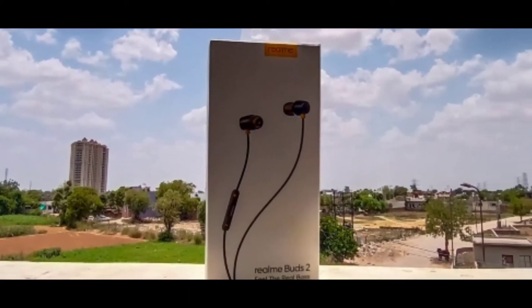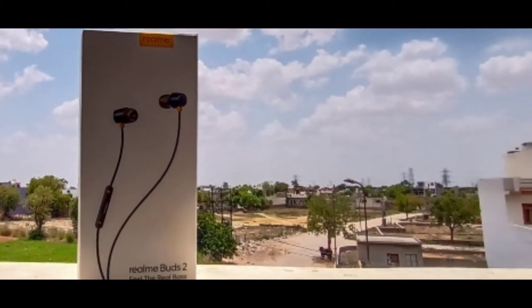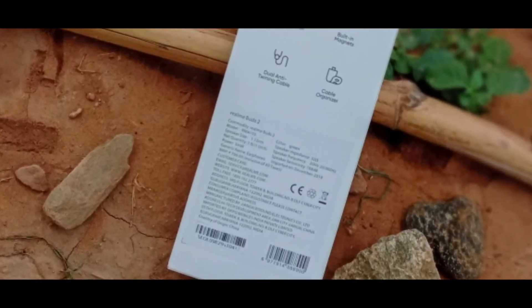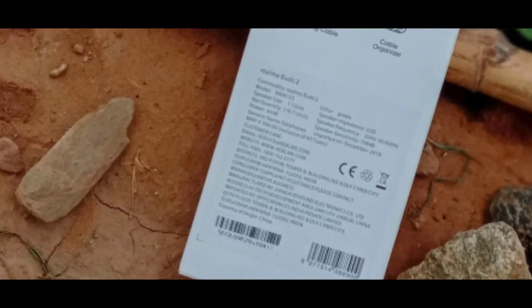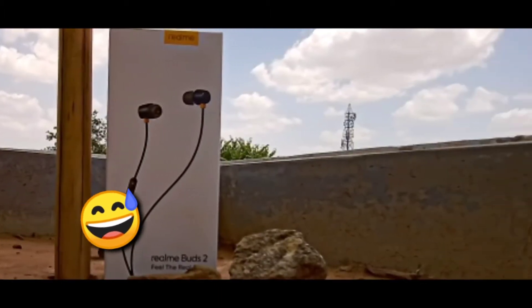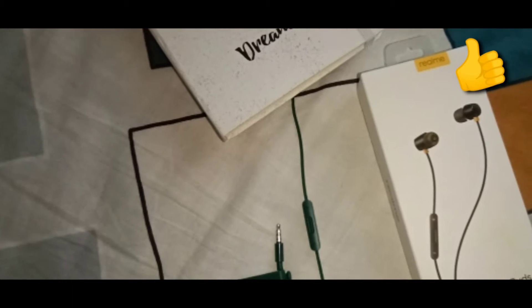Talking about the sound quality, the bass — which is the major point of the earphones — is great, and you really feel the 11.2mm drivers giving off the sound. I'm not a heavy music listener or sound expert, so I can't tell you much about the sound quality, but overall the sound is great.